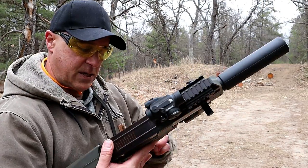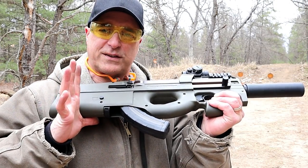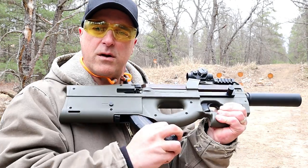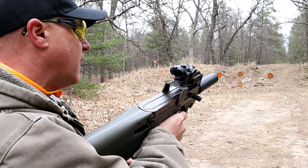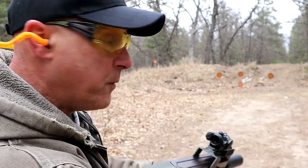The mag release is right here, and what's cool about that is you can just slide your hand there, grab the mag, and throw another one in when you're ready. I do have the two safeties engaged — let me go ahead and put that on fire and we'll take a few more shots.